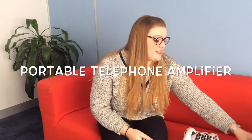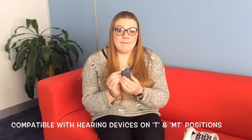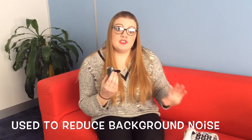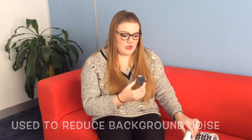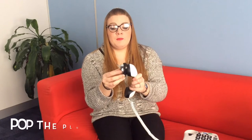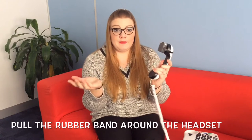Now I'm going to show you the portable telephone amplifier. It's a really small but nifty piece of kit, and it is compatible with hearing devices when set to the T or MT position. It's used predominantly to minimise background noise. I'll use the phone I just showed you to demonstrate. At the back there's a little plug — make sure the rubber band is pointed upwards, pop the plug into the headpiece and secure it, then pop the rubber band around the handset and you're good to go.